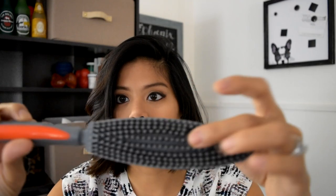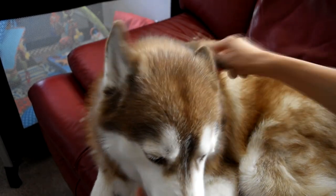Then I use this tool with rubber teeth — it's got longer ones on one end and shorter ones on the other — to get whatever loose hair is still on the dog off of them. And sometimes when I'm lazy, I use this to brush the couch as well when I'm too lazy to vacuum it.